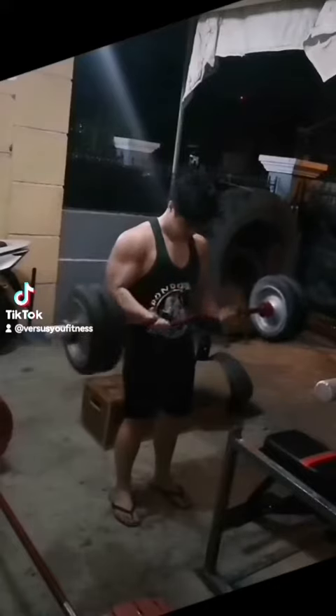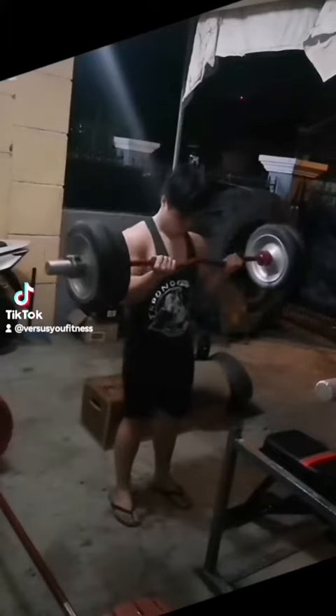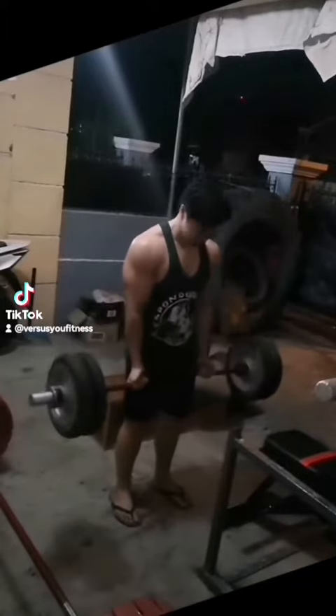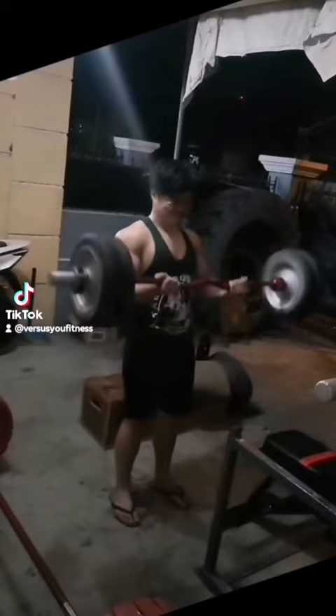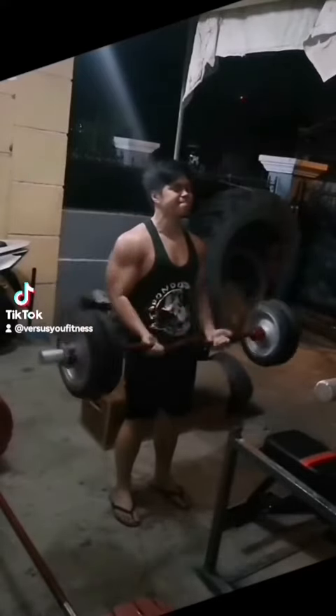Do the mini set one, then rest five seconds, mini set two, and then I'm gonna go for a PR on the third or fourth. That's how I progress now on my isolation work. Yes, it's hard. Yes, it's not for beginners, but I've been training for a long time and I can tolerate that kind of pain — that last bit of reps, the grind of those last few reps.